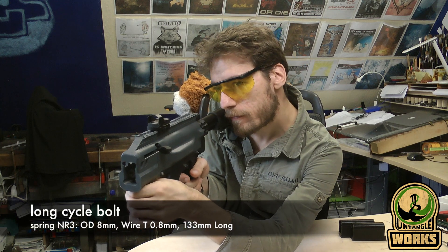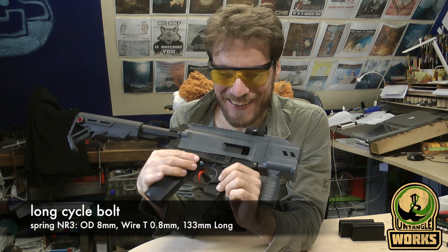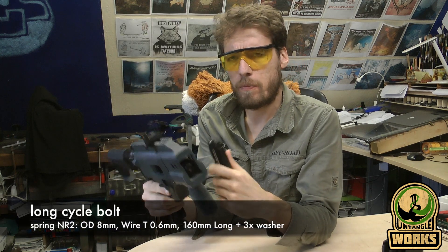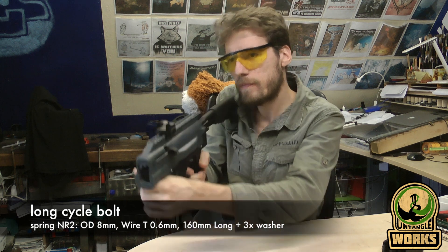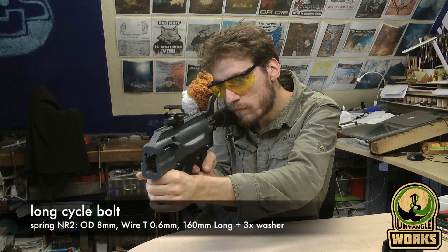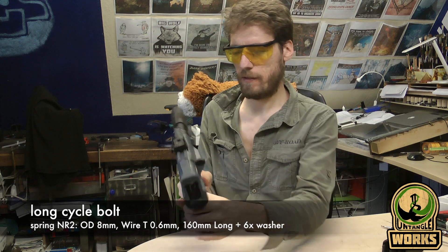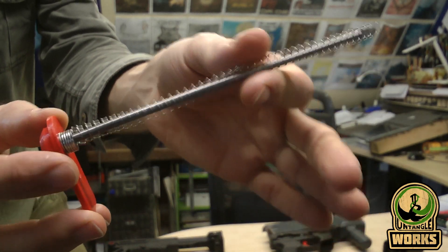This is a heavier spring — it cycles shorter, so I need to use a different bolt, maybe a contender. This normal bolt will not work. So this is Spring 2 with a normal bolt and three washers inside to make the spring a little bit tighter. Lock-up works fine every time now. Then Spring 2 with six washers inside — let's see what happens.